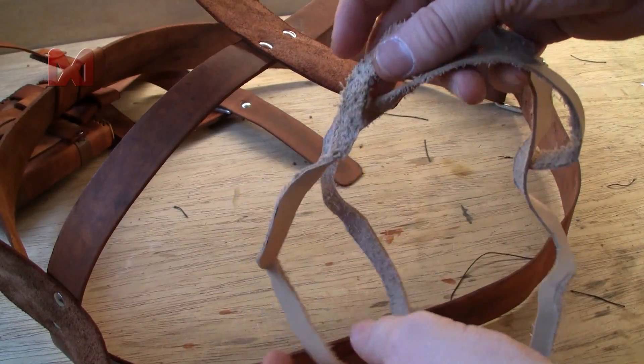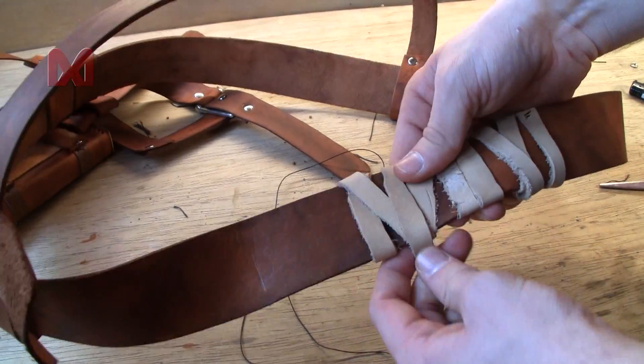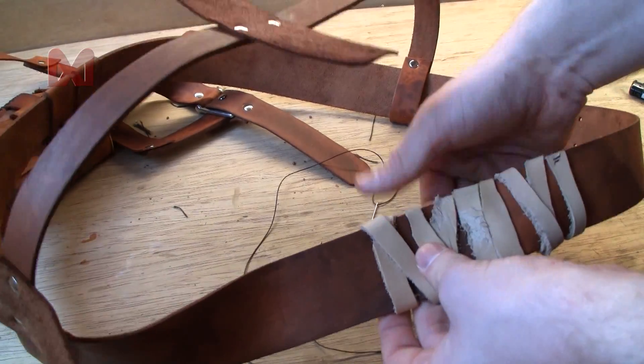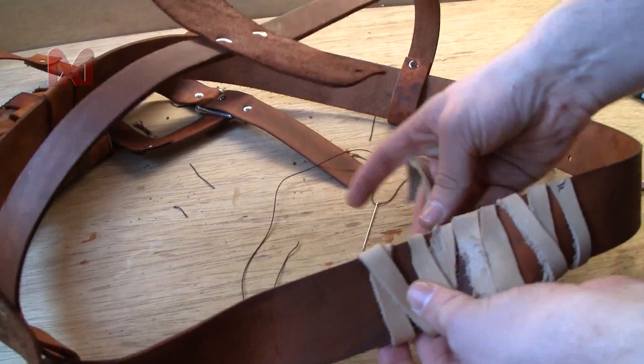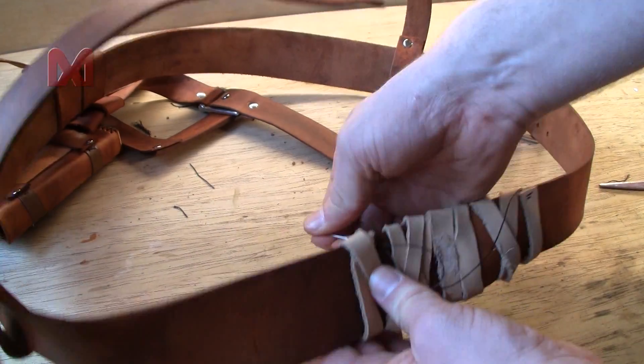Next I cut a long strip of leather, leave the collar as it is, and wrap it around the wide belt near to the location where your shoulder will be. I made some stitches at the end to prevent it from unwrapping.